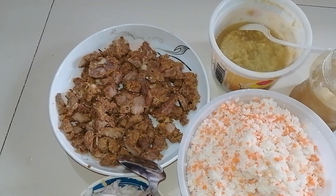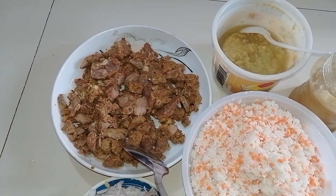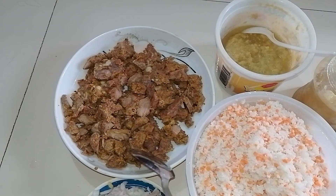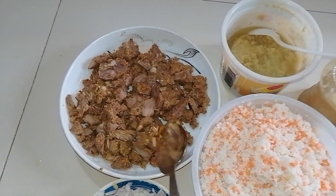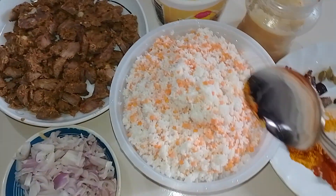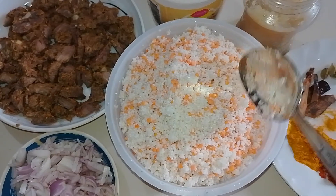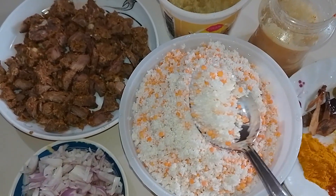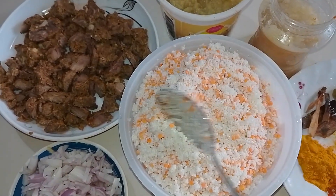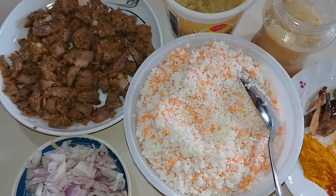We have made the rainbow, and also like the rainbow, and the rainbow will be turned on. If you want to add the rainbow, you can add the rainbow.